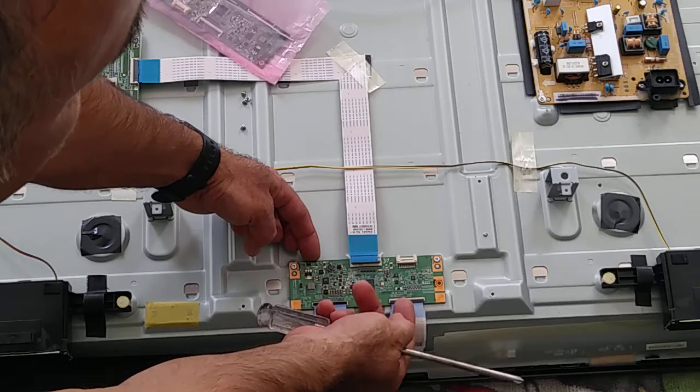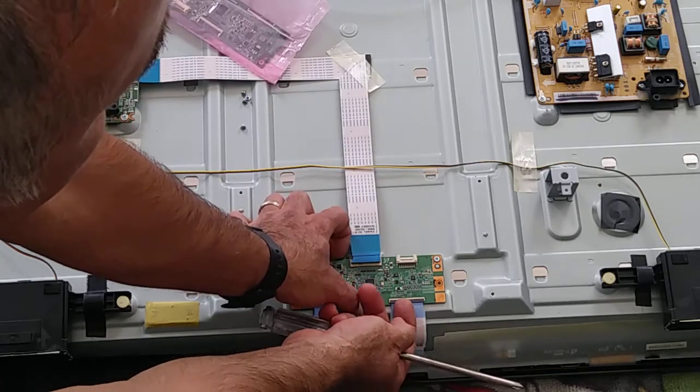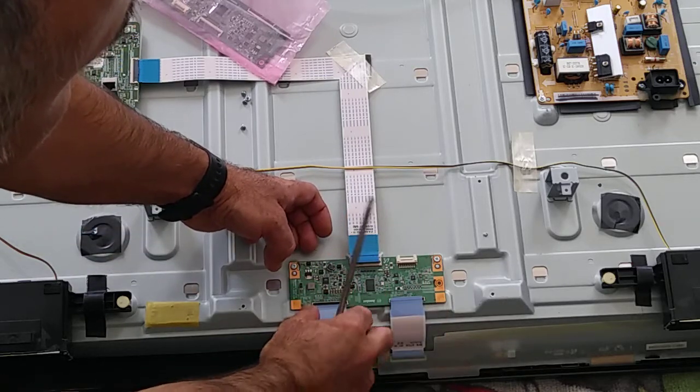The other one, same thing — pull it with the nail, slowly and gently, and take out all of this.